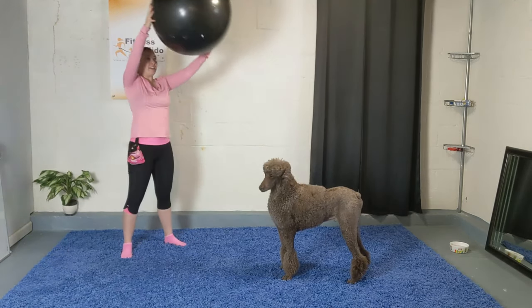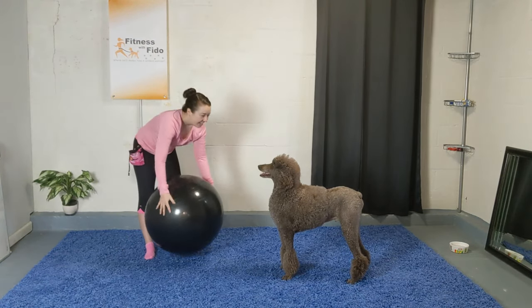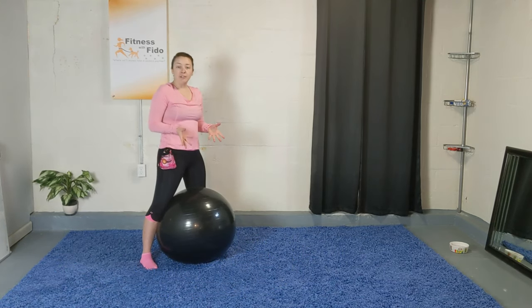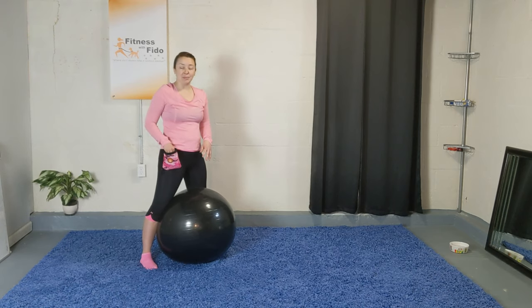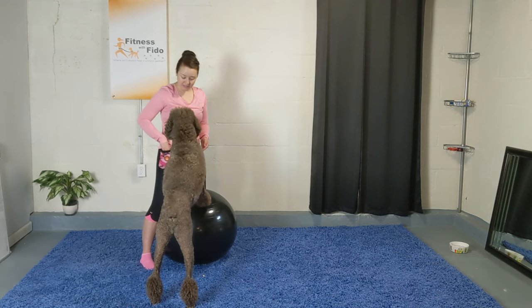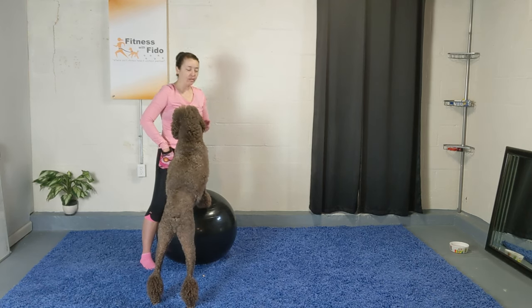Now it's our dog's turn. Safety first — you want to straddle the ball so it's secure between your legs. We're going to start with dog paws up where they're going to stand on the ball. Let me get Oscar — here are your treats. He's coming up from the side. Let's have them hold for about ten seconds. We're going to do three sets: center, left, and right.